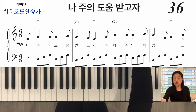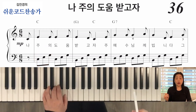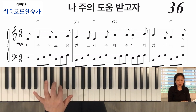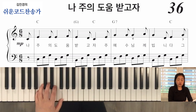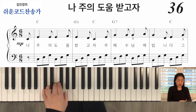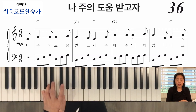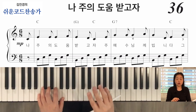반주를 하실 때는 요렇게 세 개로 브로큰으로 할 건데요. 이 손목을 사용하셔서 손목을 꽉 그대로 눕고 손가락으로만 움직이는 게 아니라, 브로큰 할 때는 손목을 요렇게 동그랗게 원형으로 돌려준다는 느낌으로 해보세요. 힘을 빼고요. 그래서 왼손의 반주는 반드시 작아야 돼요.